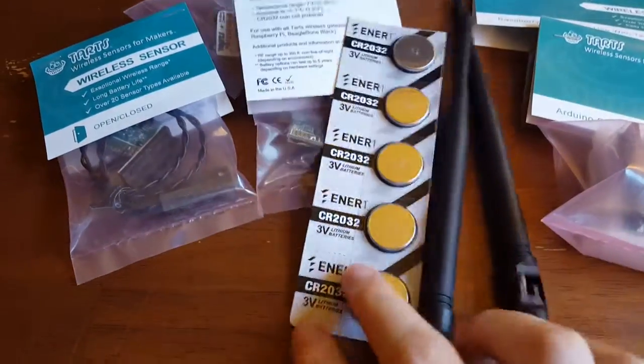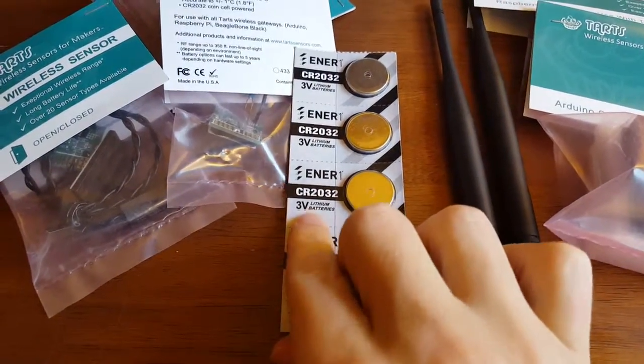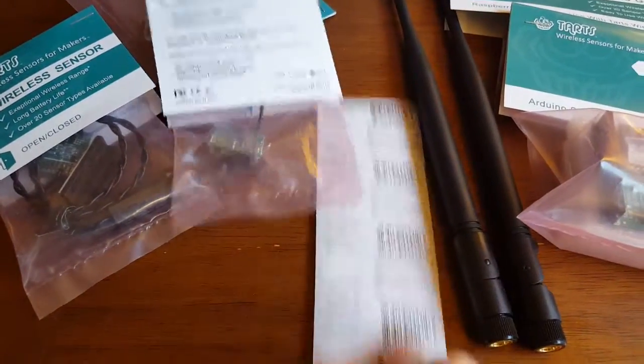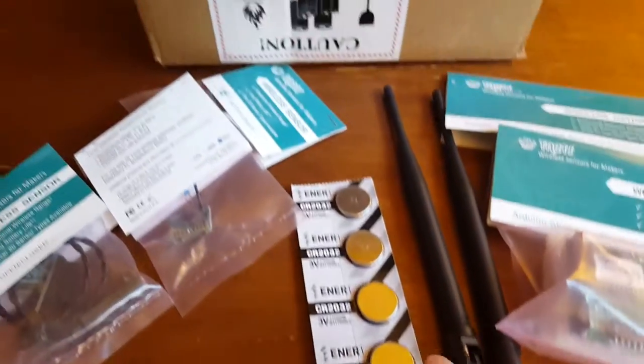We've got the standard pack of batteries, and they are indeed lithium coin cells. You can get these on Amazon — I did another video about where to find them super cheap.